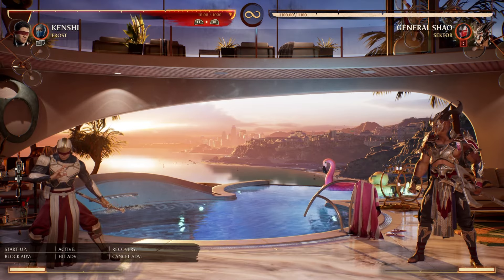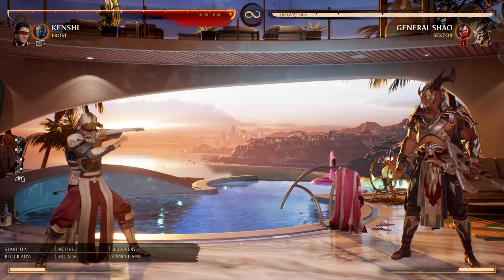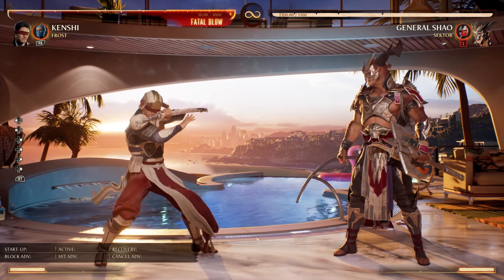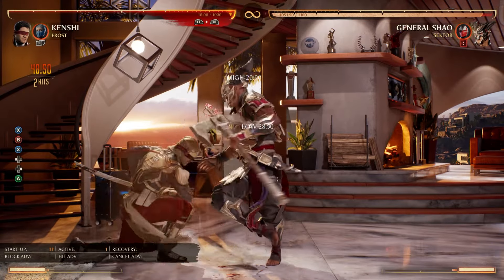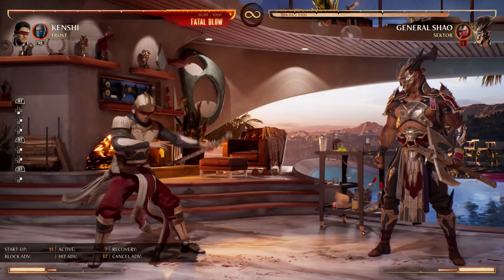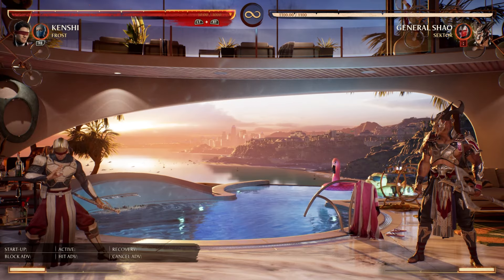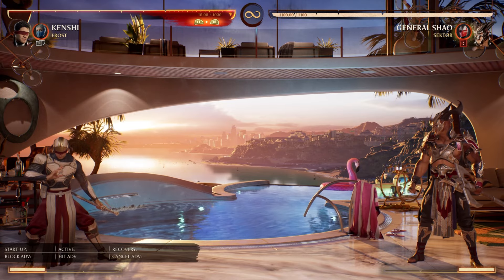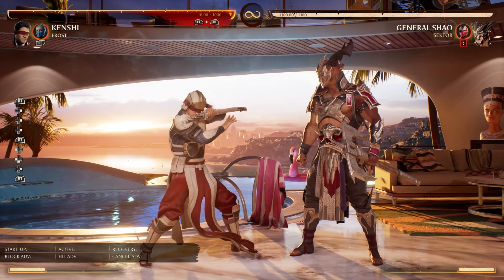If you want to do it one after the other, the easiest way is to forward dash, immediately hold the block button, then forward dash again and immediately hold the block button. If your opponent is not a full screen's length away you should be able to close the distance with just two wave dashes.